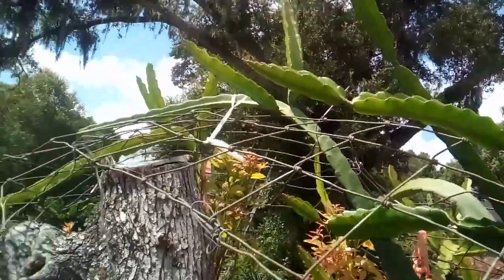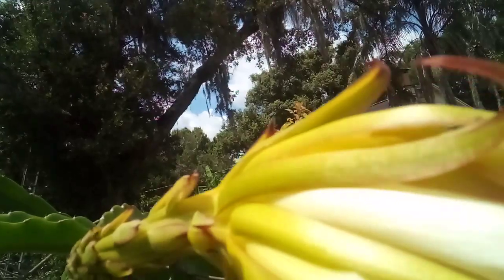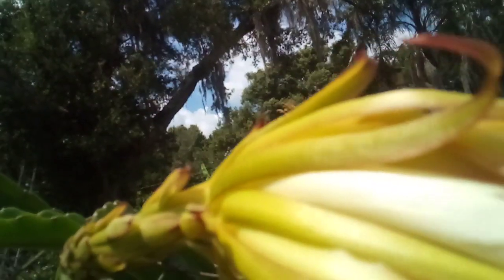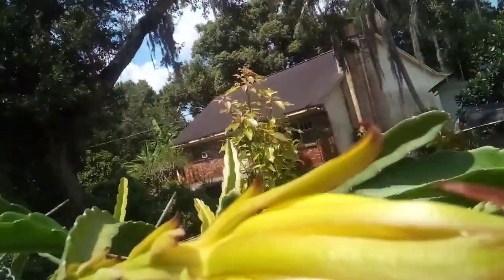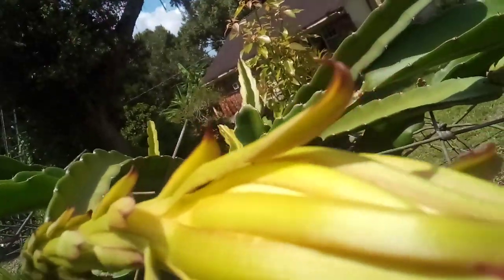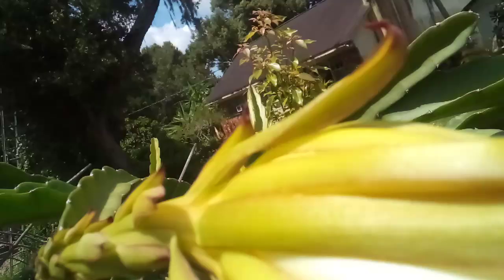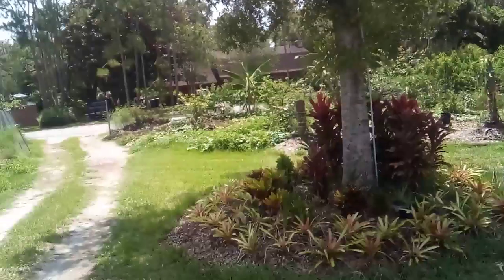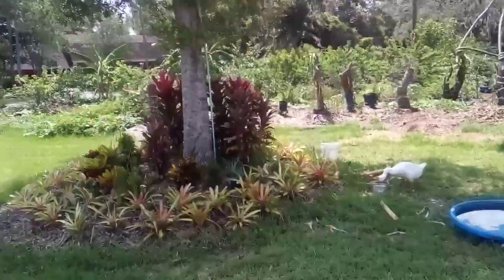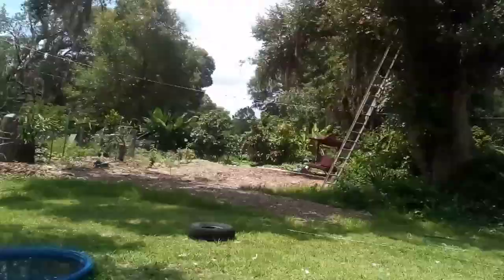I'm going to cut the pollen here and then pollinate this. Lord, give me this. Let's run to do this, Lord Jesus.